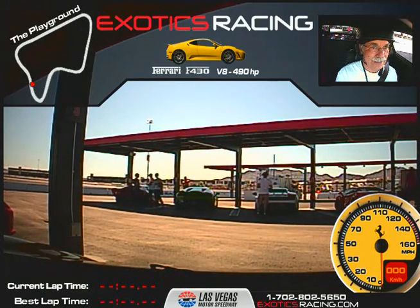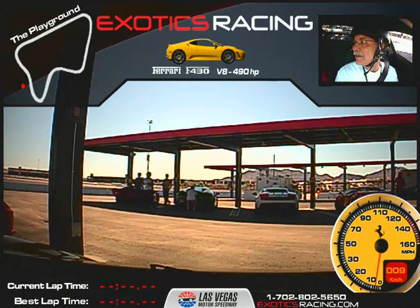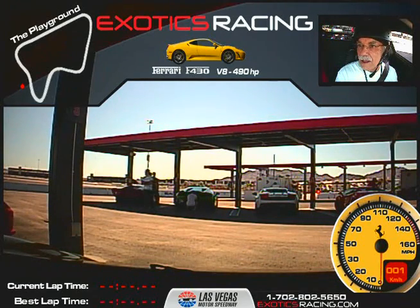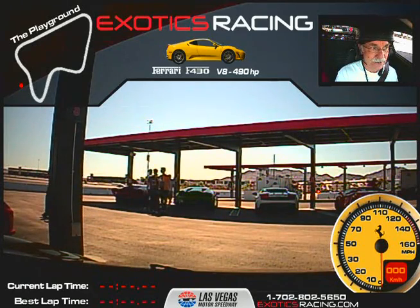Do you want to drive in automatic paddle shift mode? Well, I don't know. Can I do both? Yeah, you can try the paddle shift. If you want to switch, you can go to the automatic or you can do it vice versa, whatever you'd like. I was thinking more of vice versa, just to get used to it.